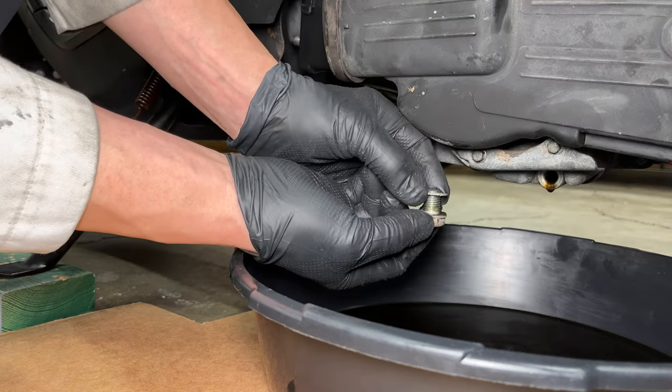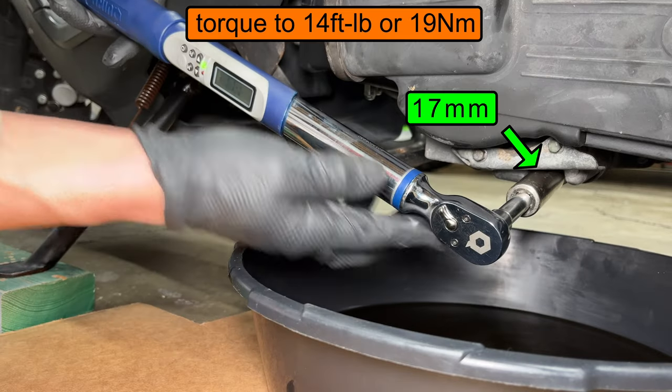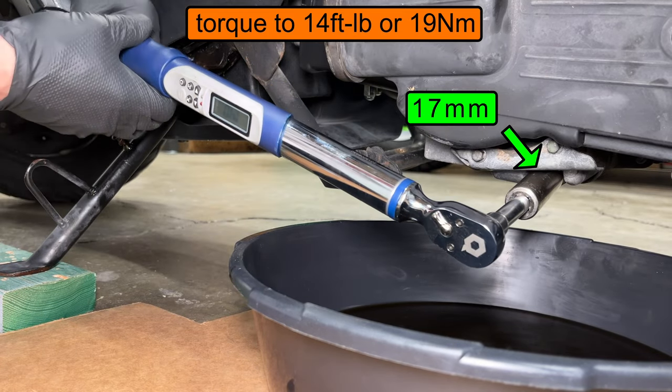Make sure you have your drain plug washer and reinstall the drain plug. You don't actually need a torque wrench for this. The torque specs are for the nerds out there.